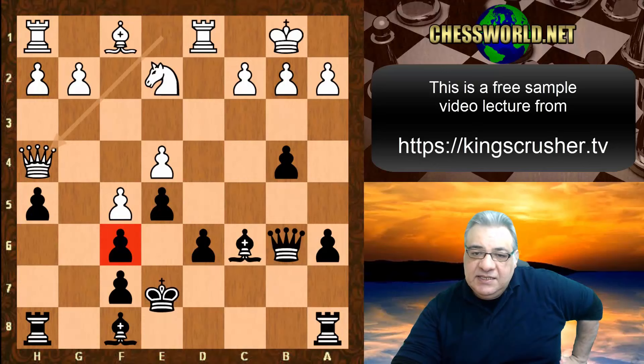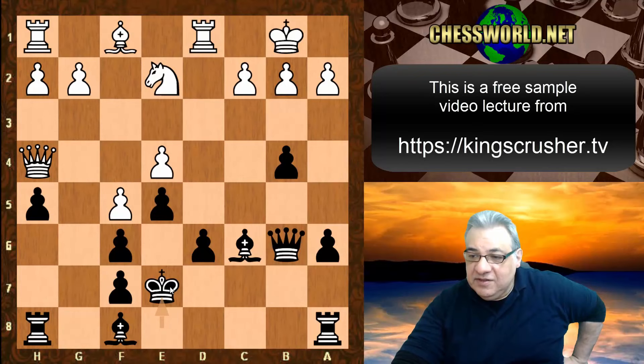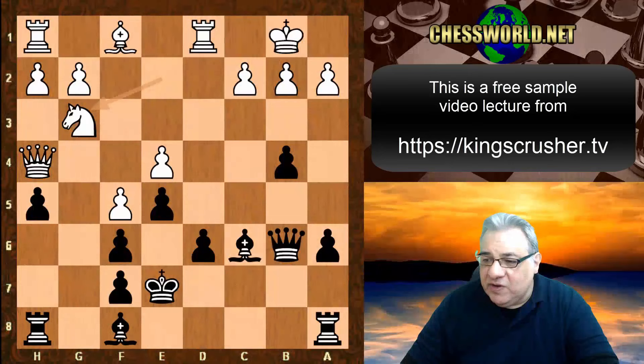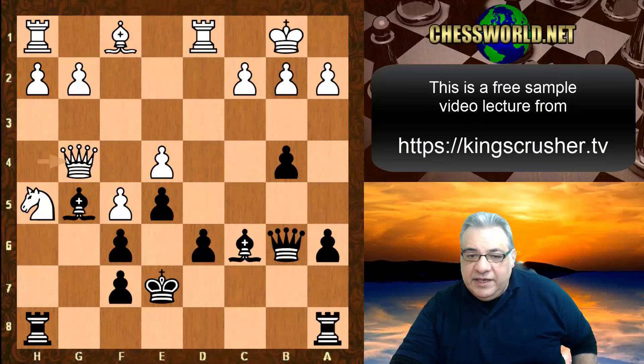Black has the Bishop pair and has potential attack on the King. The King might actually be safest on e7 with this structure. Knight g3 is played, and it looks as though black has to do something about Knight takes h5 — but black plays Bishop h6, just offering h5. Then Bishop g5, Queen g4.